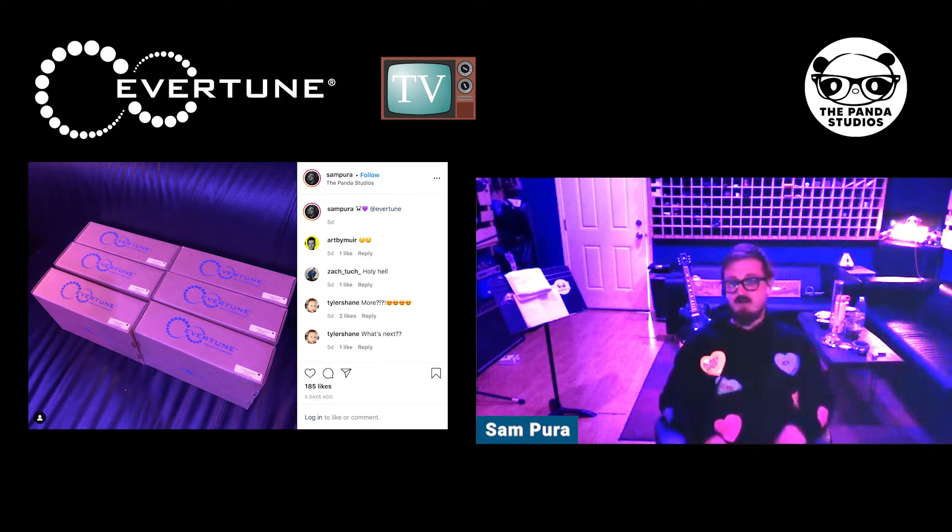He hasn't recorded a standard guitar for anything other than occasional solos, whammies, or similar since getting all those Evertune guitars. He likes to stack lots of performances and needs everything to be consistent. The entire process of making records — the morale and the speed — has been maximized by installing Evertune on all his guitars.